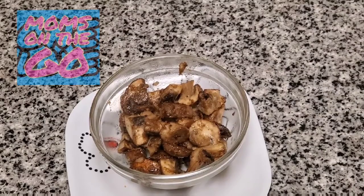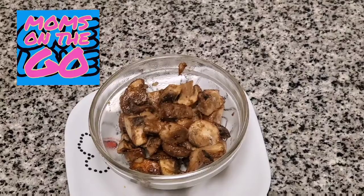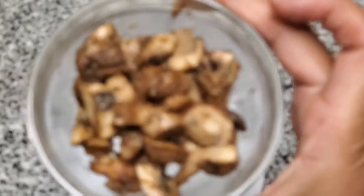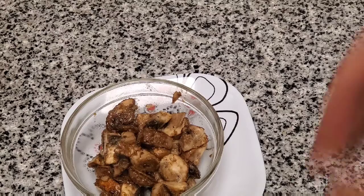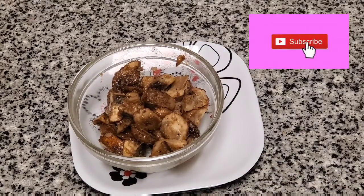There you are — quick sauteed mushrooms, seasoned up and everything. You'll love them, so check that out. Make sure you like, comment, and subscribe to see really quick meals that you can make at home.